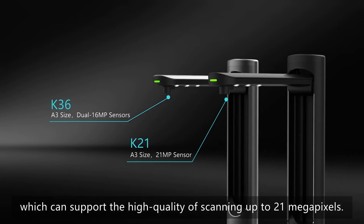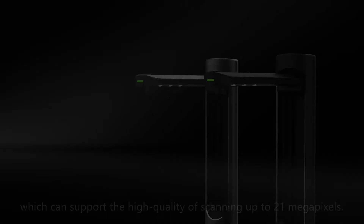The adjustable multi-level lamp allows you to switch brightness according to the environment. The V-Sign K-Series has a built-in high-definition image sensor which can support high quality scanning up to 21 megapixels.